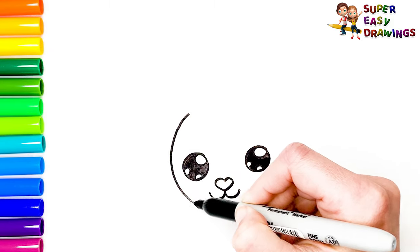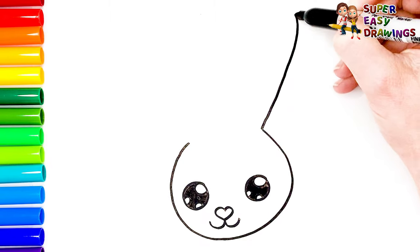Now I draw her head, with her two long ears.